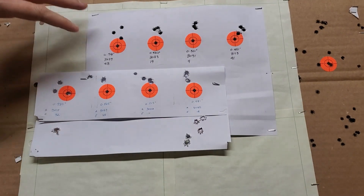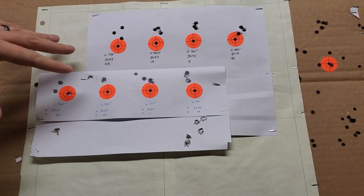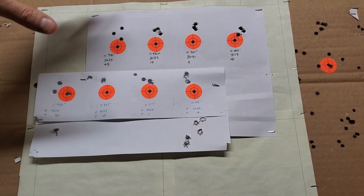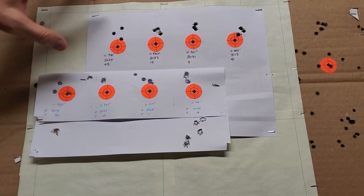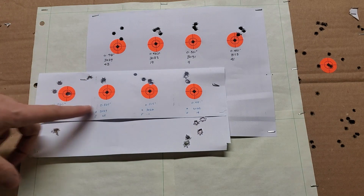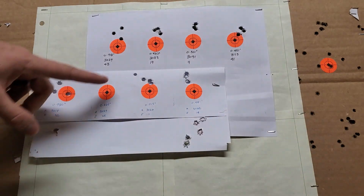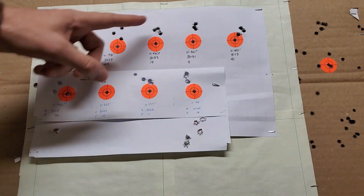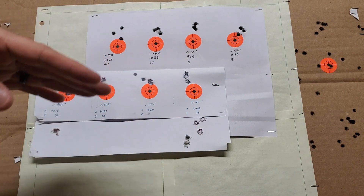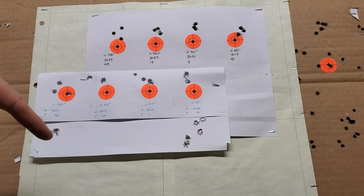Back from the range with the 6 Creedmoor. Didn't have a target cam this trip — forgot the tripod — but still took the shots and got all the measurements. The top row here is the latest set of targets and the bottom row is from the last video. This set of six are direct repeats of each other. I was really interested to see how this thing would perform from one day to the next, with reloading kept as consistent as possible.